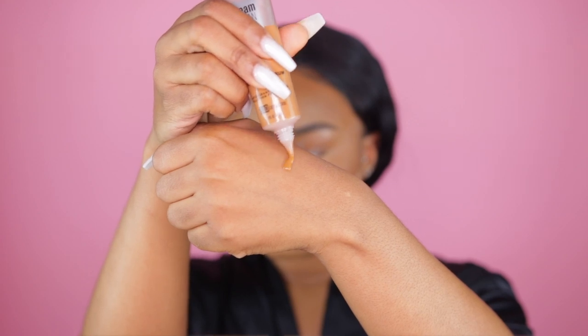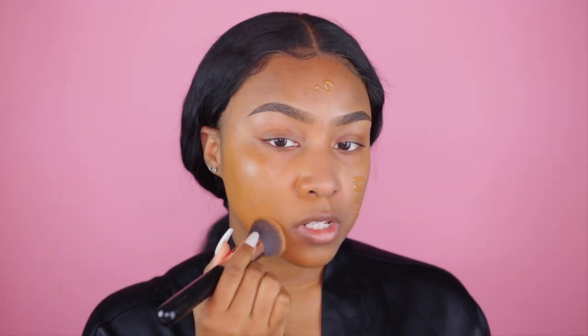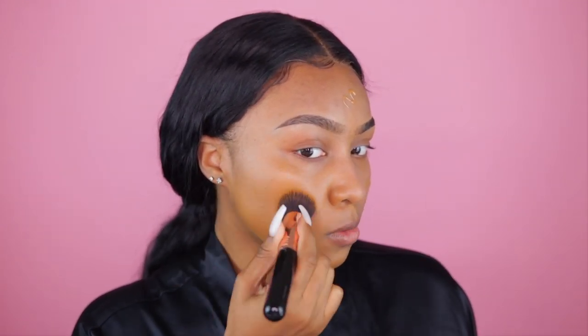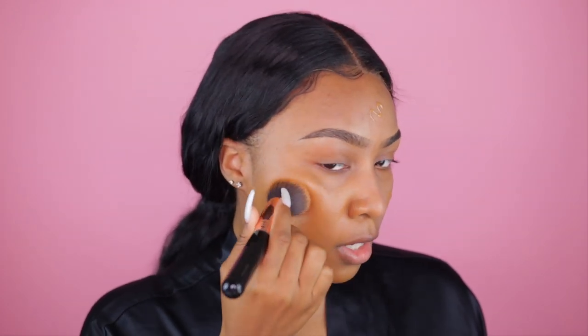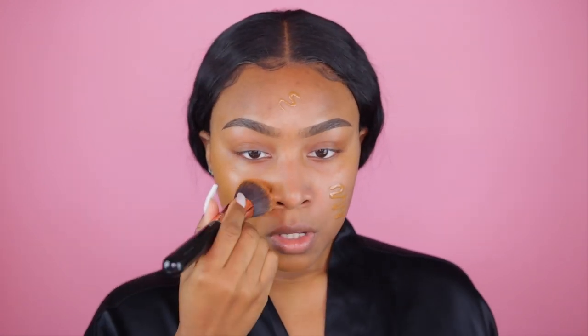With one layer, it's provided pretty nice coverage. I didn't mention the viscosity of it, but it is really thin, which I like — with thinner complexion products they feel more lightweight on the skin. I do see a little bit of darkness coming through where I have my scarring, but going over it with another layer will cover everything up nicely. Looking at the initial finish, I am getting a bit of a sheen to the skin, so it definitely has a natural finish.